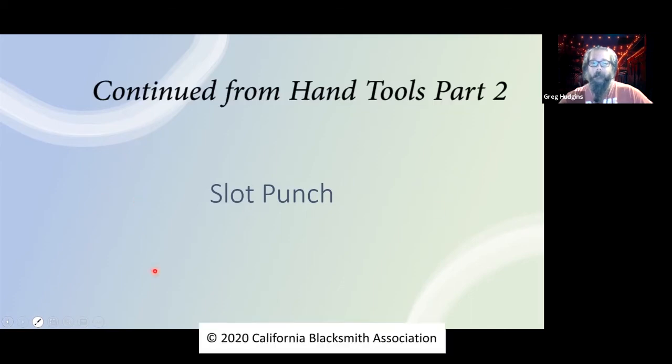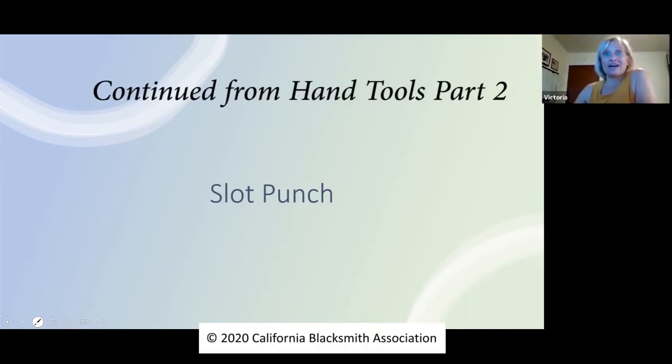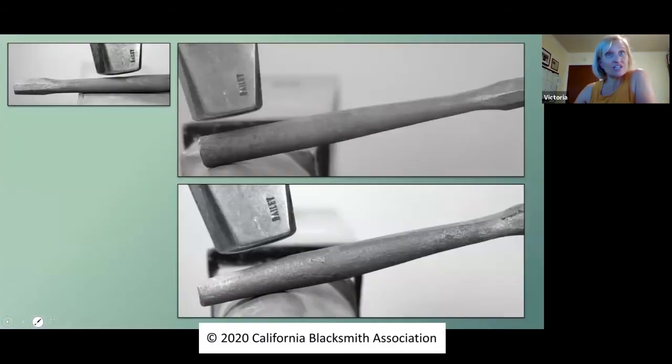We're moving on to a slot punch, and not surprisingly a slot punch is very similar to the chisel. We're starting with our struck end and turning it around. The only difference here is we don't want this to grow wide willy-nilly, so we're going to start by removing some of the excess material at the end, because we want this to end up a specific dimension.